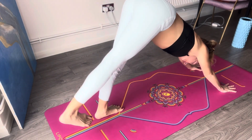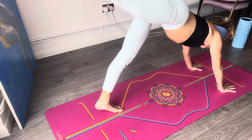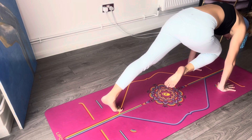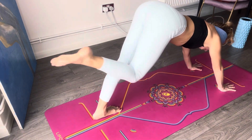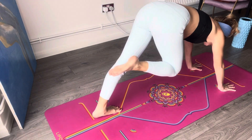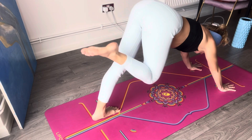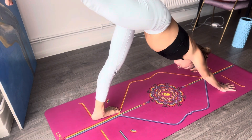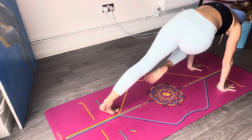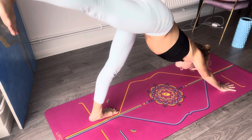Raise the right leg again and come to plank with just one leg. Then bring that knee forward towards your nose and take it back — three-legged downward facing dog. Now take that knee to the right elbow, come to plank, three-legged downward facing dog. Now take that right knee forward to the left elbow, keep that, and take it back and up — three-legged downward facing dog.